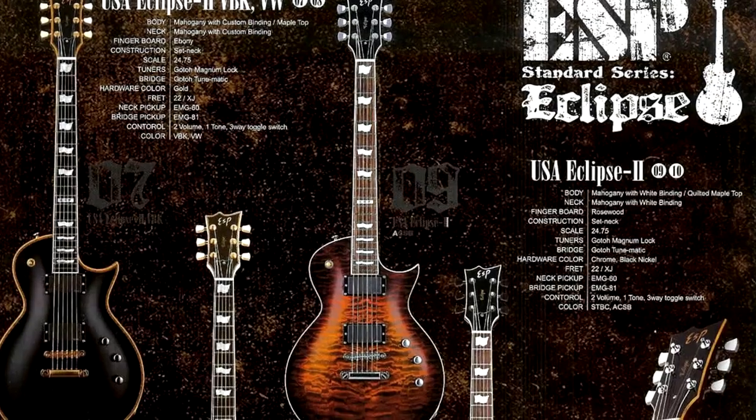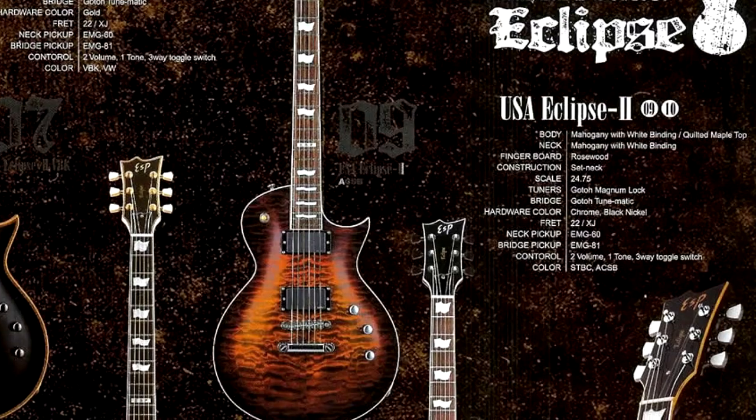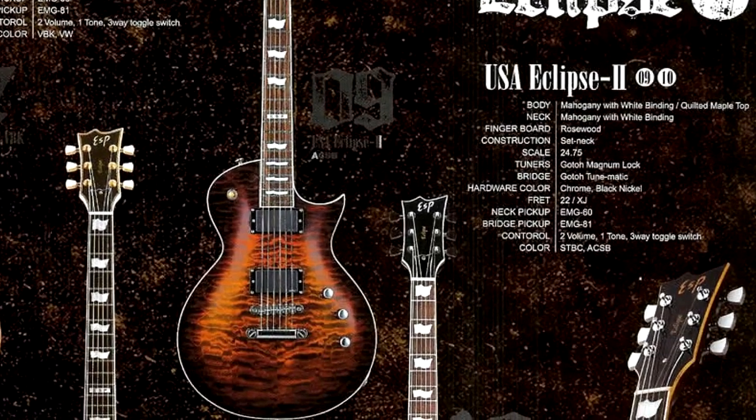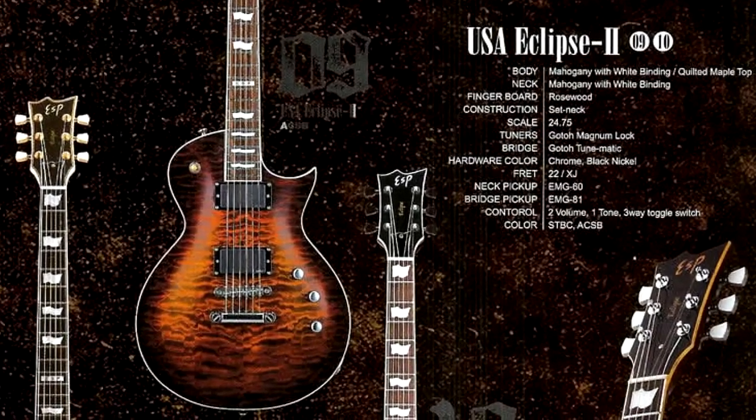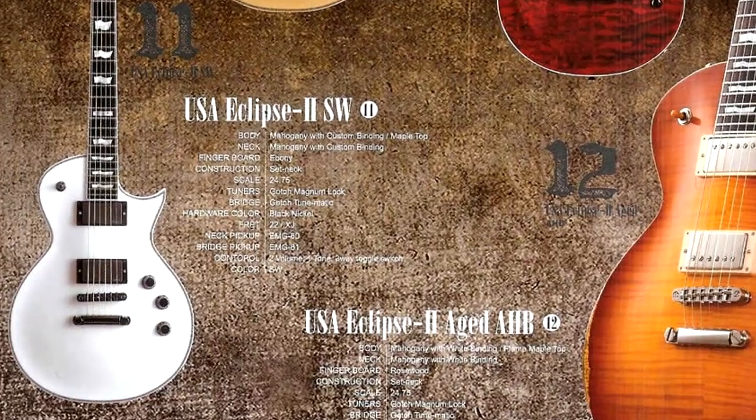Around 2005, ESP stopped offering the four knob layout in the United States and North America — maybe because of legal reasons — and they started offering it with the three knob layout. These guitars were named USA Eclipse II, and as best as I can tell, any ESP Eclipse with three knobs was considered an ESP Eclipse II, even if it was a solid color top or just a plain maple.